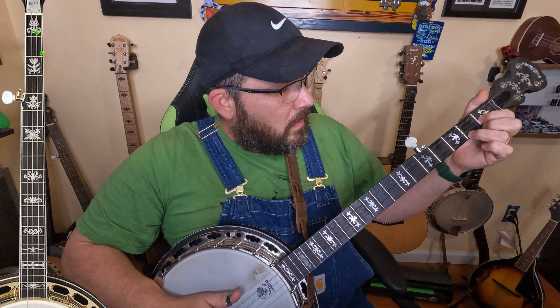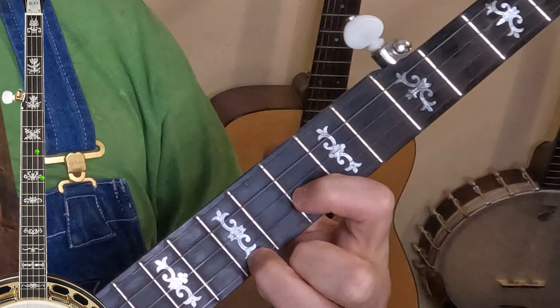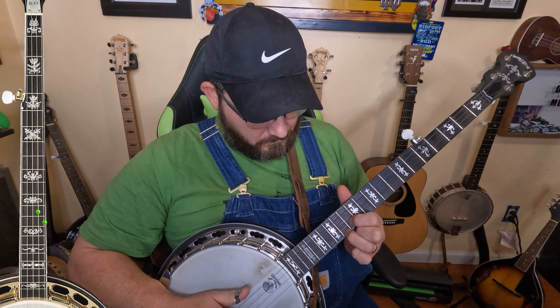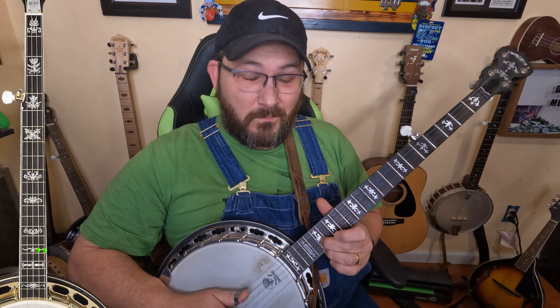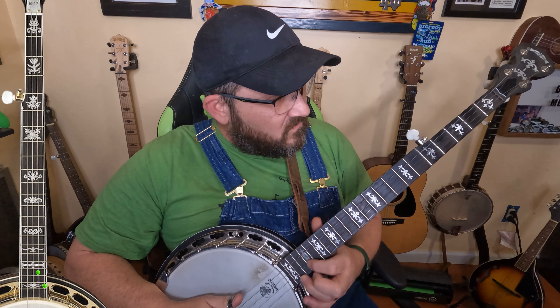From the D position, drop down three frets: one, two, three — and go to the bar chord. There's a C. From the bar chord, five frets: one, two, three, four, five — there's your C with the F chord shape. Four more frets: one, two, three, four — go back to the D position, there's another C. Three more frets: one, two, three — bar chord, there's a C. Then one, two, three, four, five — go back to the F position, and there's your final C.